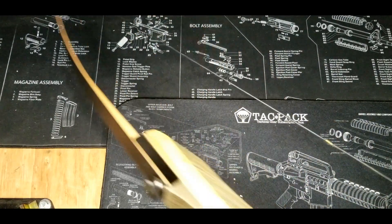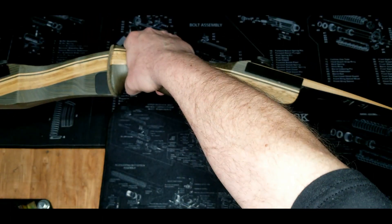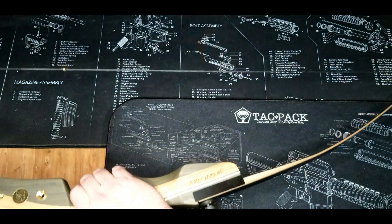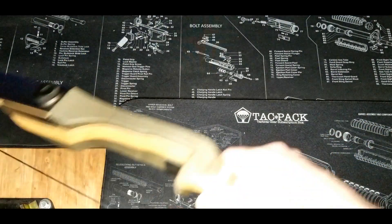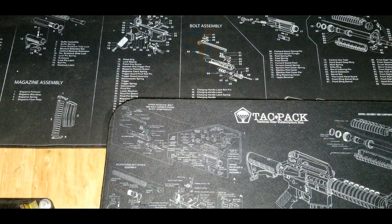Finally, it's not a firearm — a recurve bow. This is just a cheapy recurve, but it will do the job and it will do it quietly, which I think would probably be pretty important in that type of world.